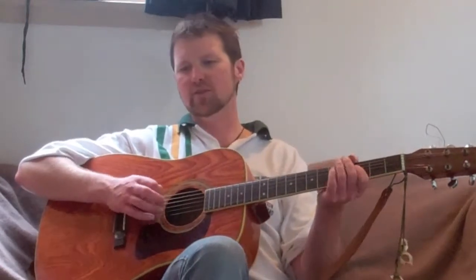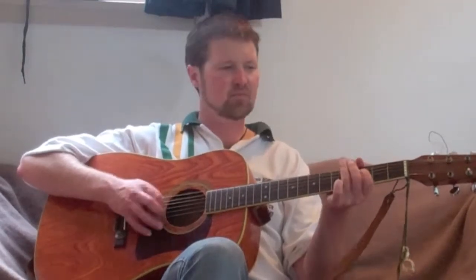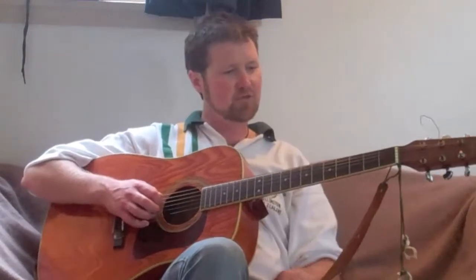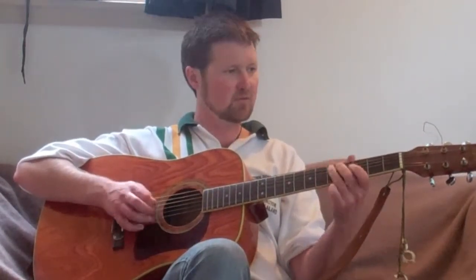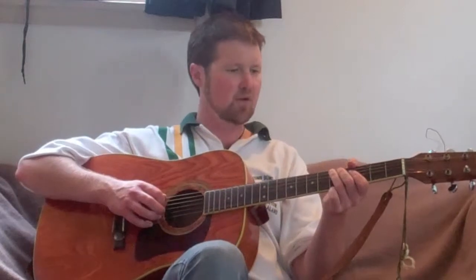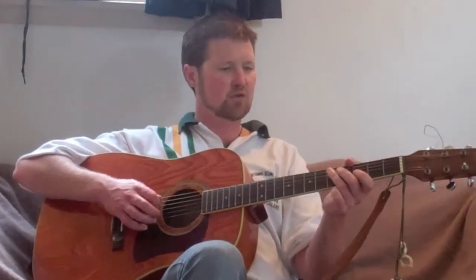So play it through at that speed as many times as it takes to feel comfortable with. The actual speed of the song is quite a bit faster. So while we're building up to that speed, I'm just going to do a sort of medium-paced one, so that once you've done it slow a few times and you feel comfortable, you can have a crack at doing it slightly faster. Okay, here we go — with a one, two, three.